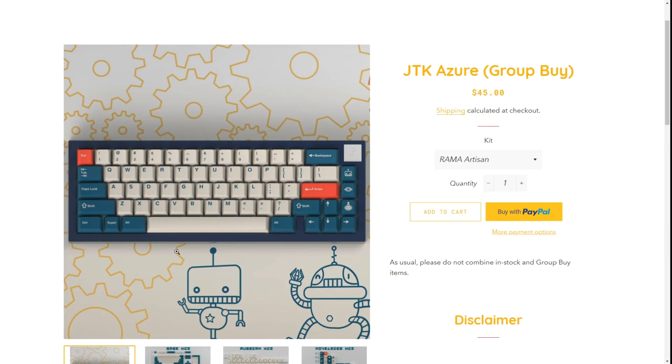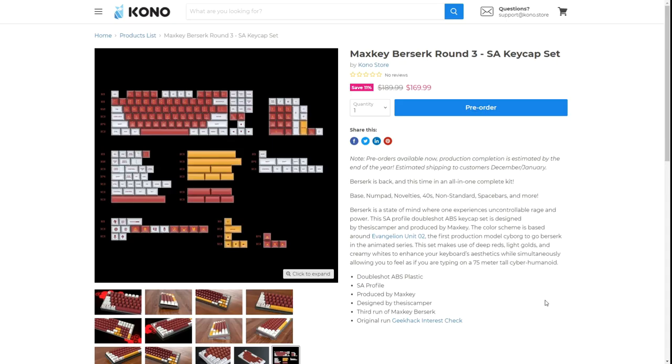Lastly today we have the Max Key Berserk. If I ever have the chance to make an Evangelion thumbnail I'm going to do it — I have no shame. I did Asuka last week and Shinji before that, and I'm doing Unit 02 for this video because this kit is so sick and I've been wanting it for a while. I couldn't find it on Mech Market or eBay and kind of gave up, until I saw the pre-orders on the Kono store. This keycap set is going to run you $170, but there's a reason for that — you get the base kit, numpad, novelties, 40s, non-standard space bars, and more, so it's pretty much an all-in-one complete kit.